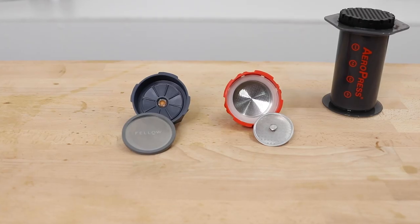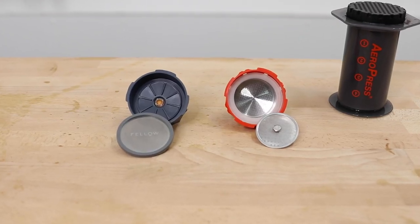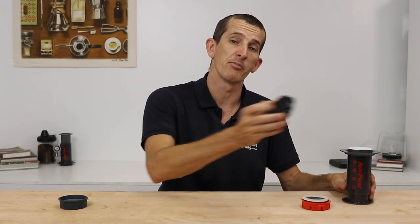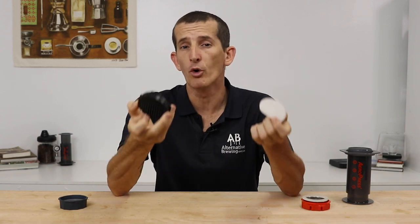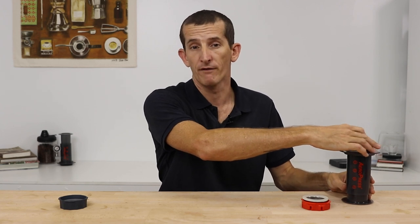Hi everyone, it's Joshua here from Alternative Brewing. Today we've got a head-to-head of the Fellow Prismo versus the Joe Presso. Both are promoted as espresso attachments for the Aeropress coffee maker, replacing the standard Aeropress filter cap and paper filter in order to brew something more like espresso, using far less water to coffee in the ratio. This achieves a more concentrated coffee shot akin to the strength of espresso brewing.